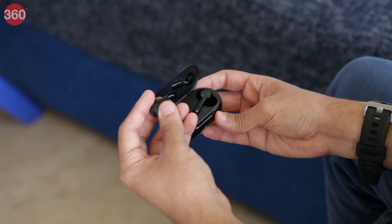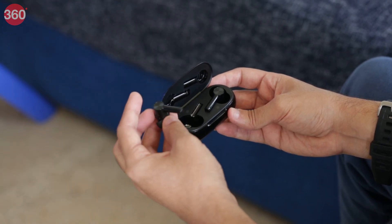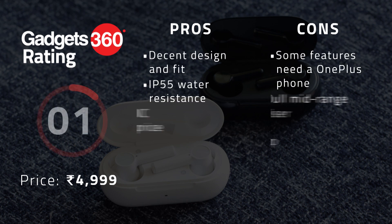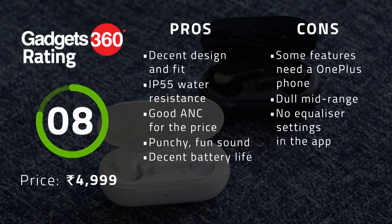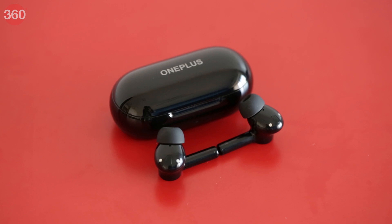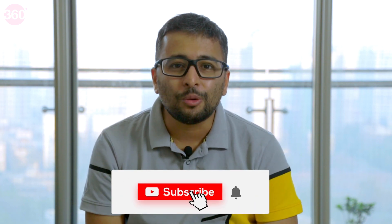Although late to the segment, OnePlus has made a big impact with its recent products, and the OnePlus Buds Z2 stands out as among the better options you can buy at under Rs 5,000. The headset works best if you have a OnePlus smartphone, but is still a worthwhile option even if you have an iPhone or other Android smartphone, thanks to good sound and ANC, decent design, battery life and app support. The OnePlus Buds Z2 offers a level of competence and quality unlikely to be found elsewhere in this price segment. That said, it might be worth considering spending a little more on superior options such as the Nothing Ear One or the heavily discounted Jabra Elite 75T. That's it for our review of the OnePlus Buds Z2. For all things tech, don't forget to log on to Gadgets360.com.